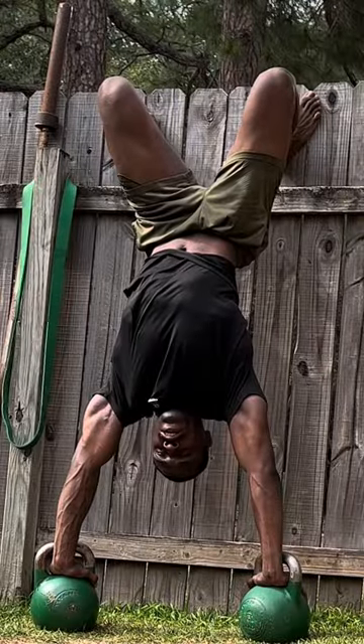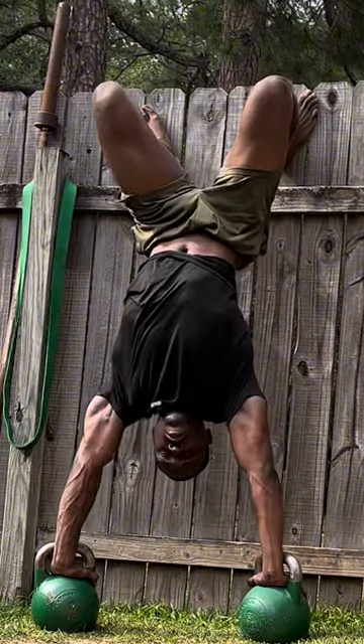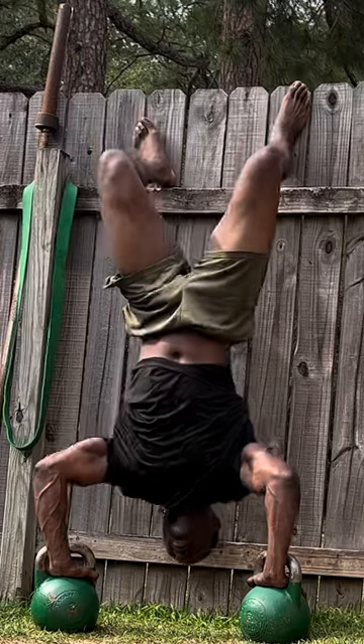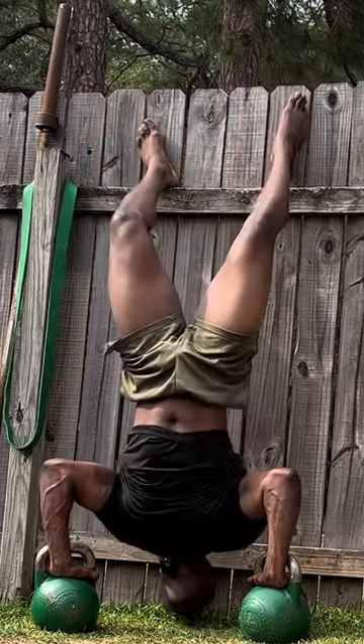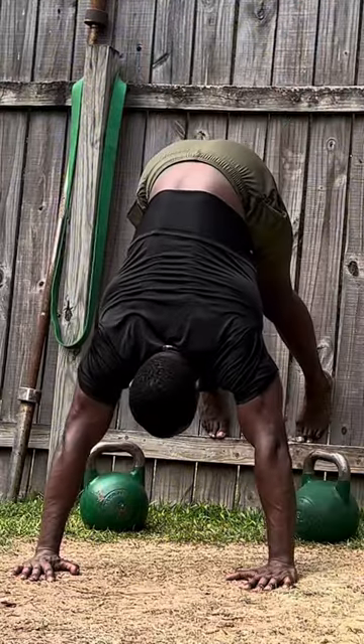Now we got elevated handstand pushups. Start off with one rep, work your way up to five reps, then back down to one rep. Or you can do pike pushups.